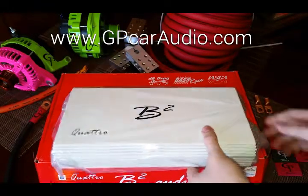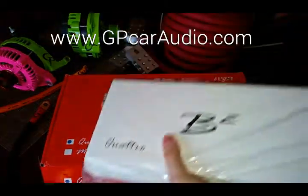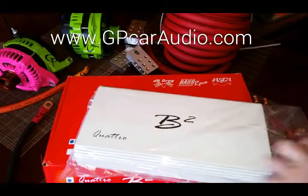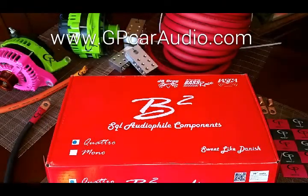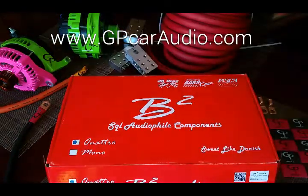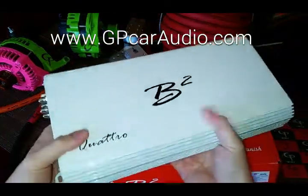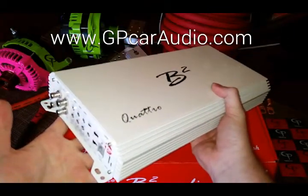Of course with B2, they do everything in this real nice clean white packaging, which I totally dig. What we have here is the B2 Quattro — a very dynamic hi-fi amp at a reasonable price.